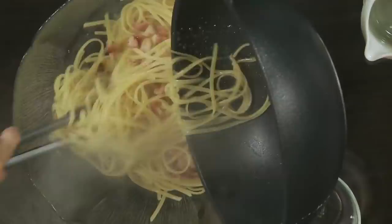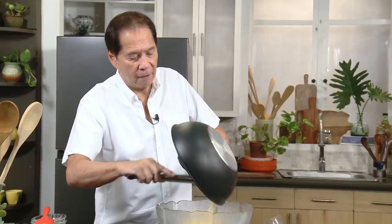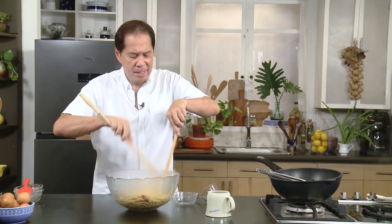I want to get all those flavors. Look at that — all you have to do is just mix it together, mix all the flavors out at the bottom. I can smell the pepper. You know, this dish is actually very simple, but it relies, like most Italian dishes, on the quality of the ingredients.